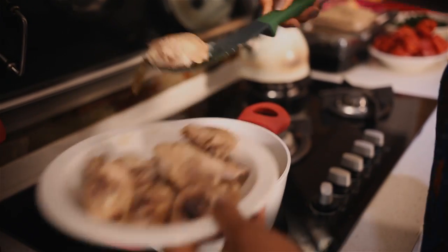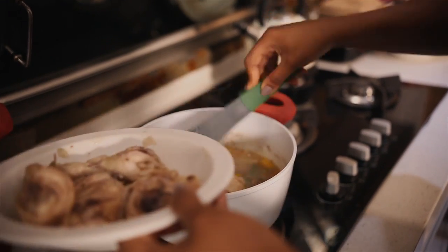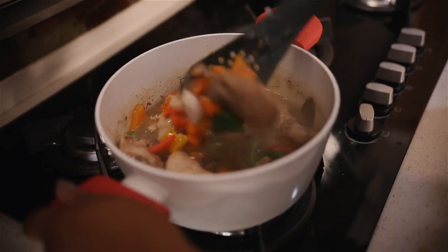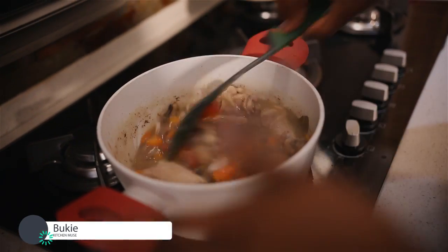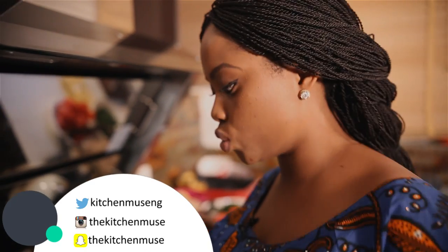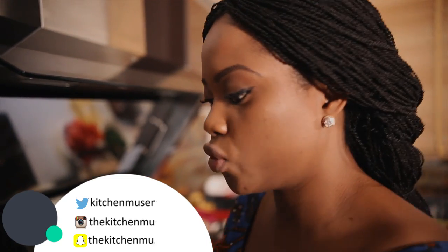We don't want to overcook the bell peppers. Next we throw the chicken pieces back into the sauce. Now you want to taste for salt — this tastes just fine. If you like spice like me, you can put in your chili flakes now and let that cook for another one minute before you take it off the heat. And this is our one pot curry chicken.